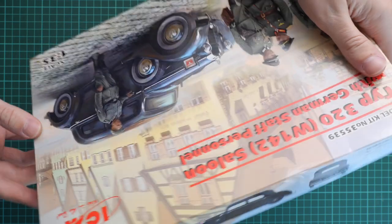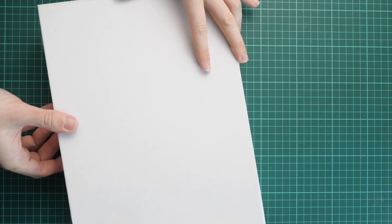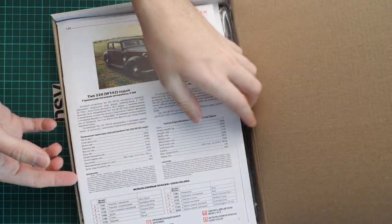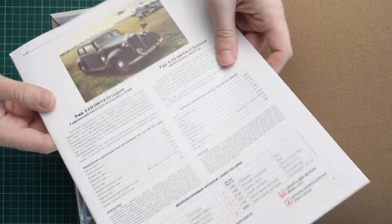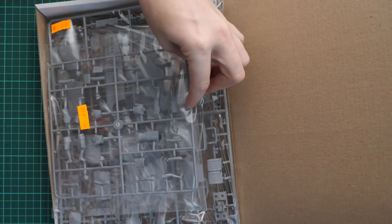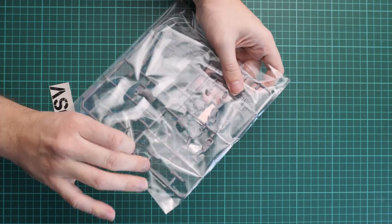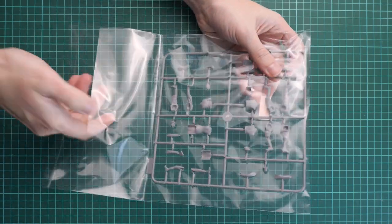Let's open it. It's a standard box design as on other ICM kits — a color-printed top lid and then a sturdy white cardboard box which should protect everything inside and ensure everything arrives in one piece. On the top we have the assembly manual, then plastic sprues packed into several plastic bags. This is a figure set, and then there is the car kit.